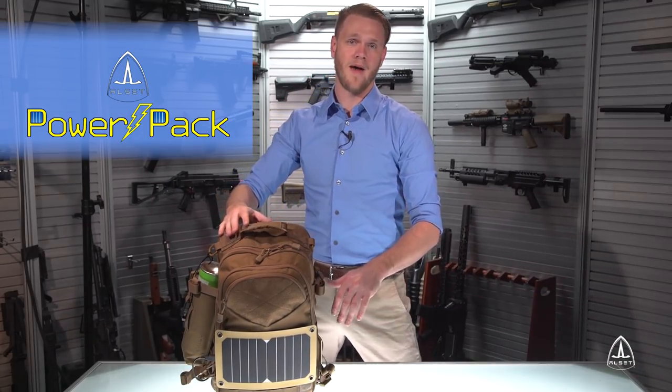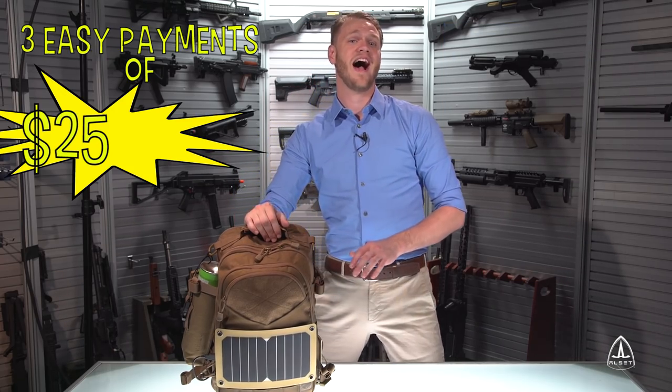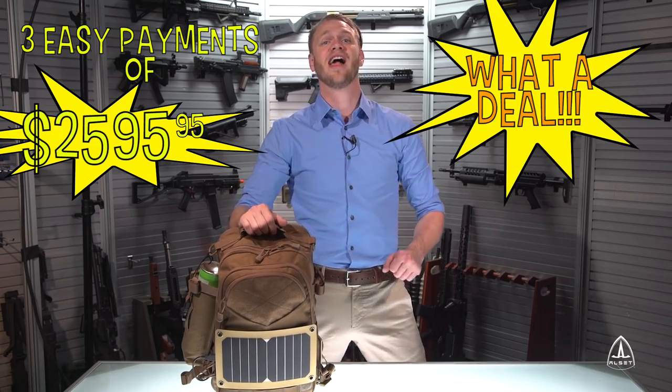All of the amazing features of the ALSET PowerPak and PowerPak Pro can be yours for three easy payments of $25.95! We're practically giving it away!